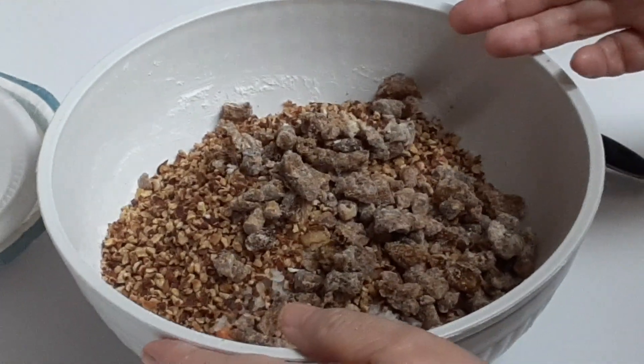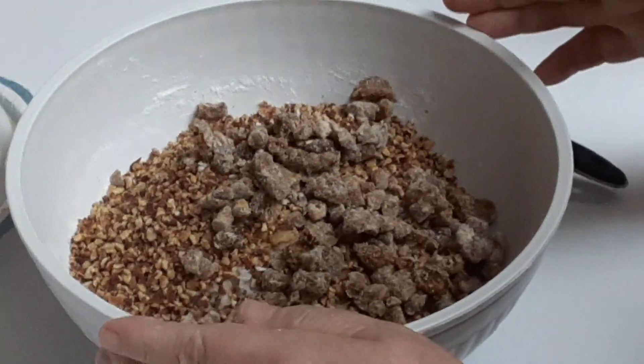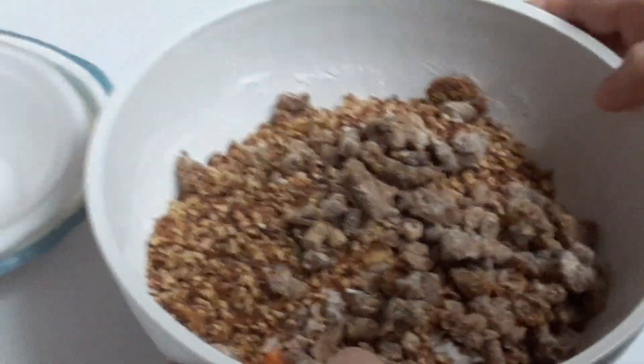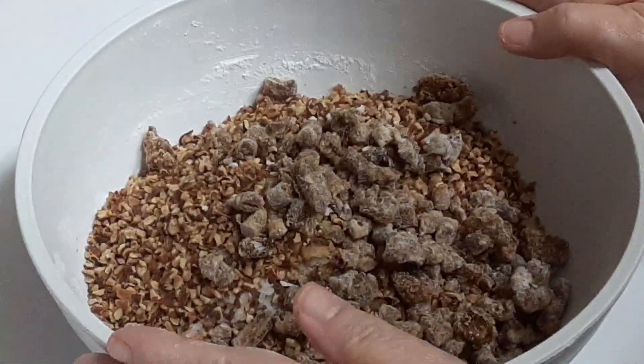Now if you don't like dates you can leave those out, or you could use raisins in their place. There are so many options you can make with this cake. Okay, now that I've got all my goodies dumped in this bowl, that's going into this cake.